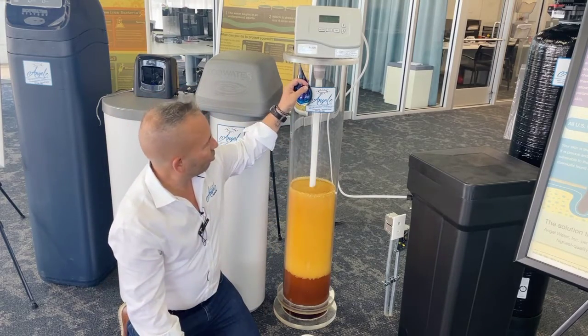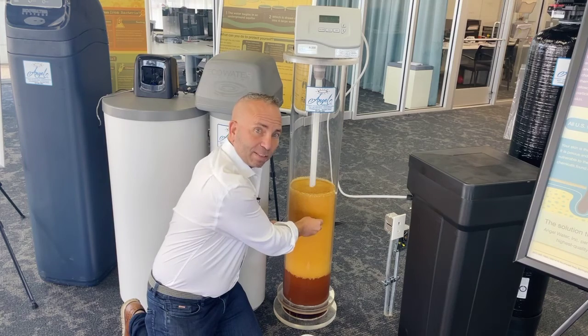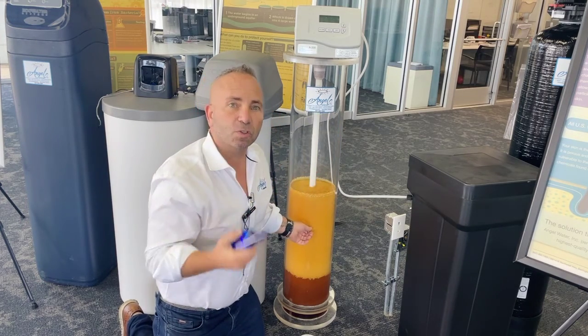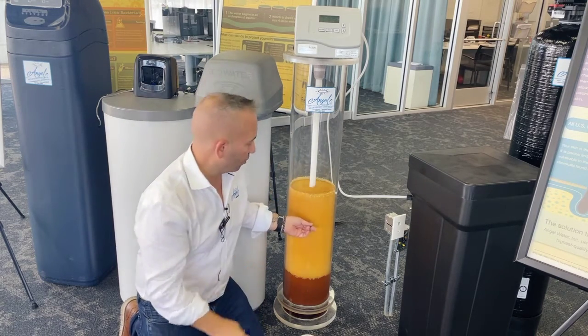Basically, that rock with the water passes through this filter material, and that rock comes off, gets attached to the resin beads or the filter material, and then that water leaves and goes to your faucets in your home without any calcium. This is one of the big benefits of having a water softener.